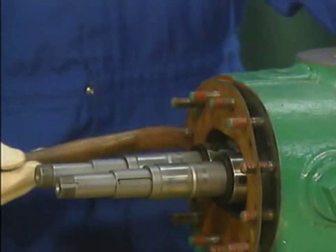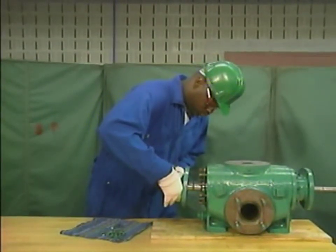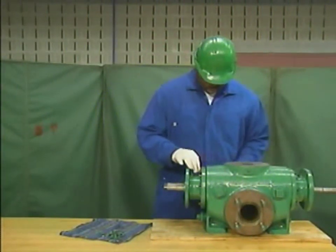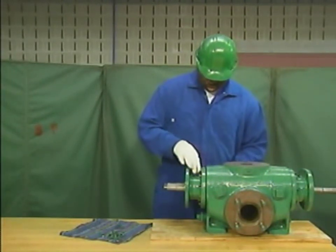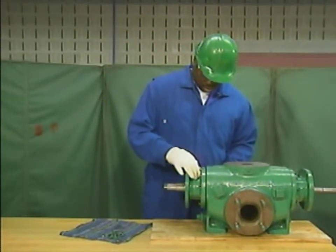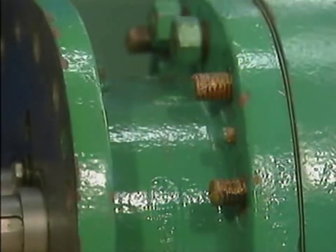The mechanic carefully guides the outboard bearing bracket and its gasket over the flange bolt threads. When the bracket is against the end of the casing, he installs the top two bearing bracket nuts and makes them finger tight. These two nuts will hold the bracket in place while the alignment dowel pins and the other bracket nuts are installed. Before he puts on any other bracket nuts, the mechanic inserts an alignment dowel pin into a guide hole in each side of the bracket. He then uses a small hammer to tap each pin until it fits snugly into position.